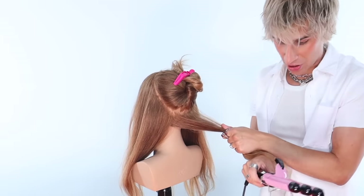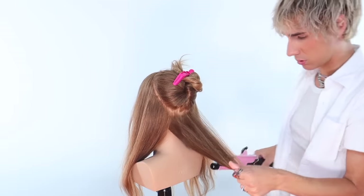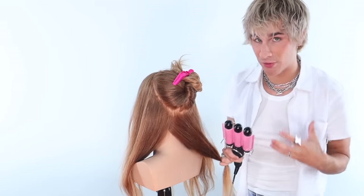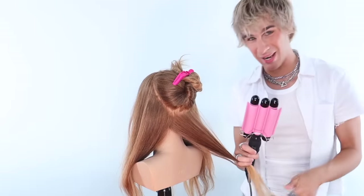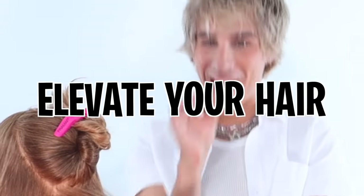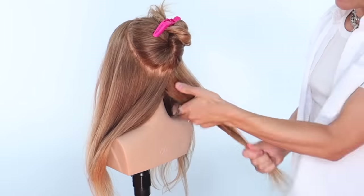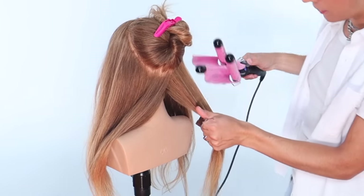This is a big secret of mine. When you're using a crimper, elevate your hair. You want to bring the hair up like this and not do it down in place. I'm going to do this half the way that I see people doing it all the time that I don't like, and then I'll do the other way after. So this is how people usually do it - they lay the hair flat and crimp it straight down. And we get our crimps going. Let me finish this piece really quick and I'll show you the results.